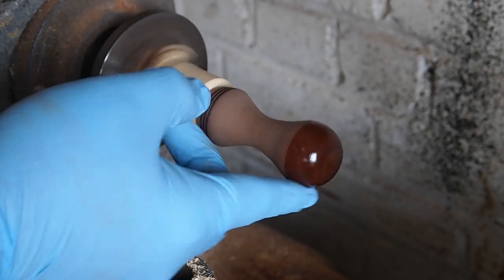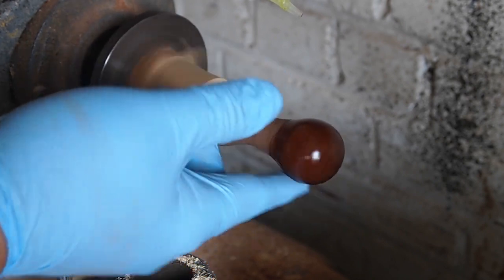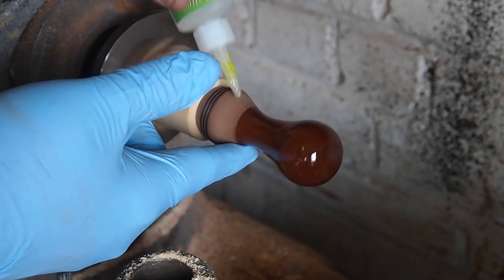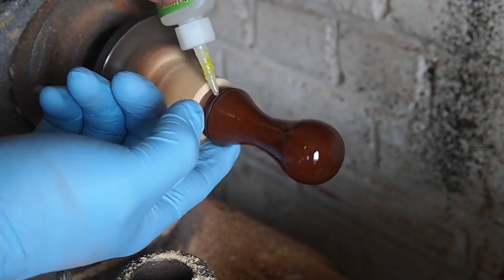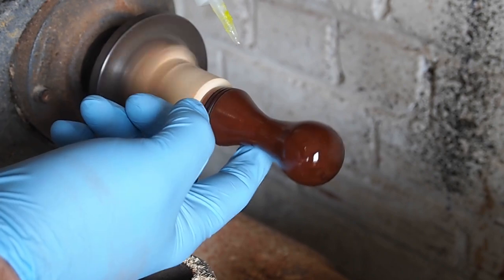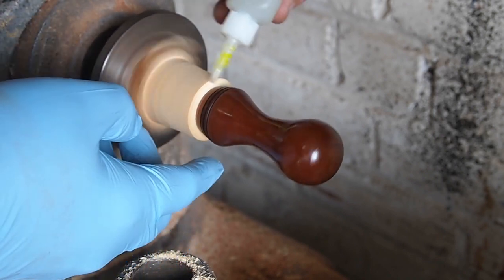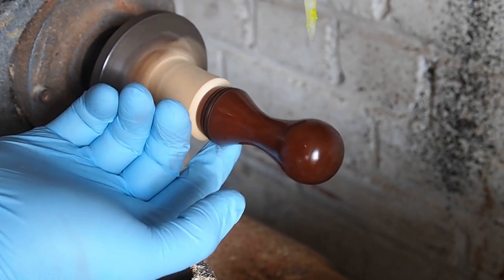I'm putting on super glue with my finger. I put on about four coats of glue — between each coat I sanded with 400 grit, then put another coat on. In the last coat I sanded with 400, then used 4-0 steel wool to get a satin finish.